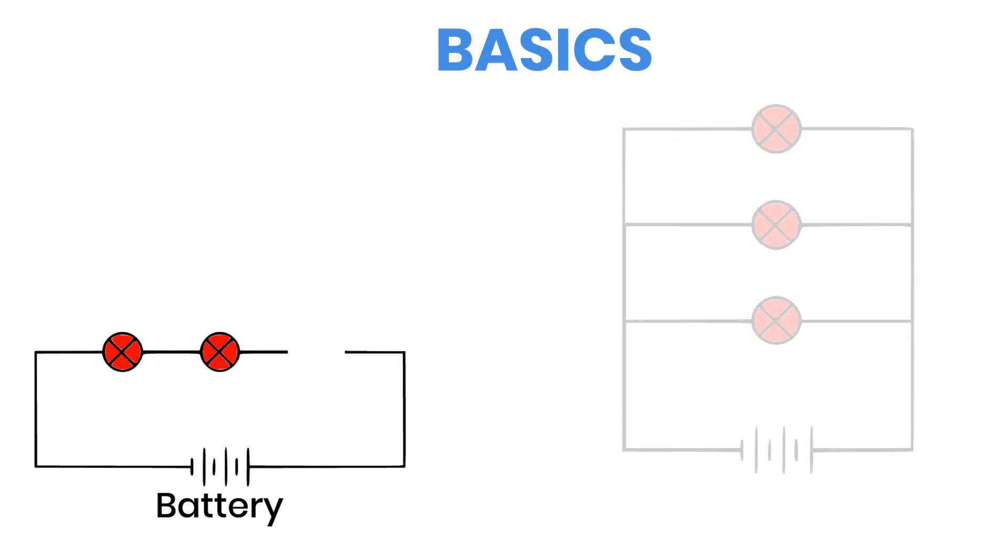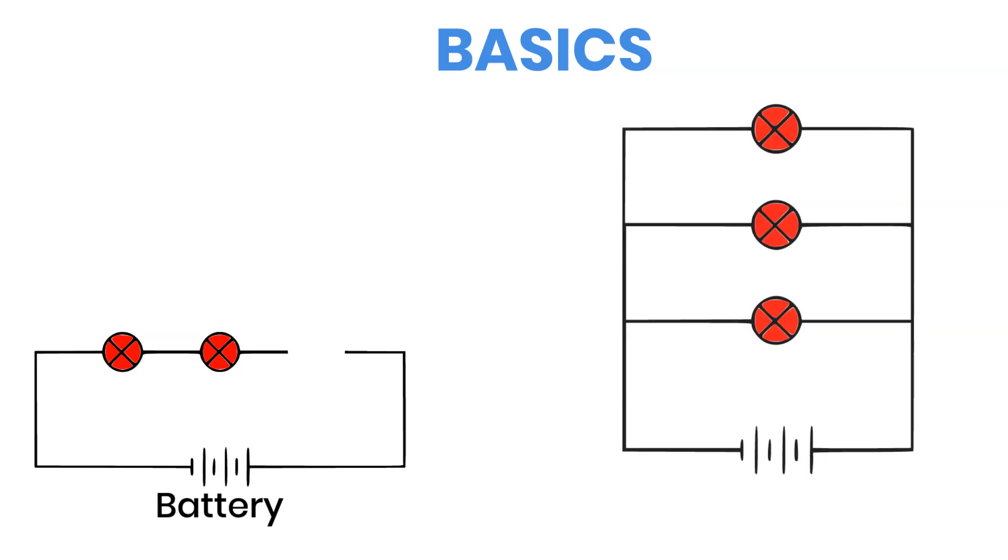In a parallel connection, every positive wire is joined together and every negative wire is joined together. All those wires usually meet in what's called a combiner box. If one wire or one panel fails, the rest still keep working normally. That's one of the main advantages of parallel wiring.